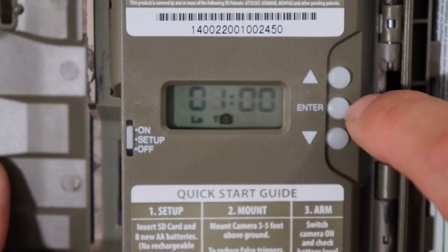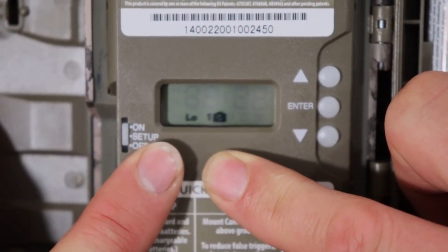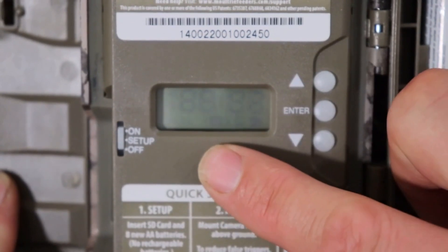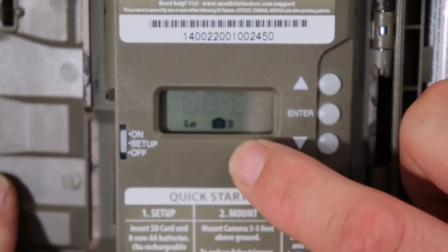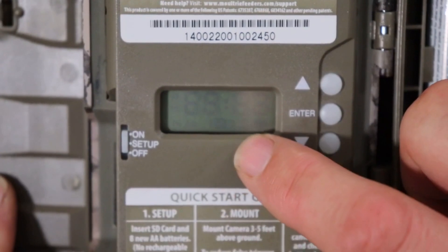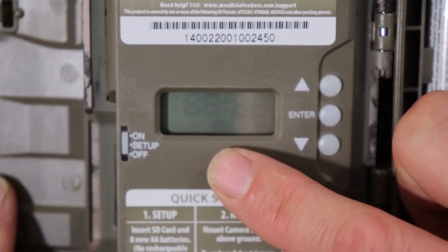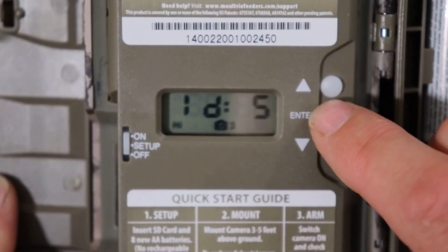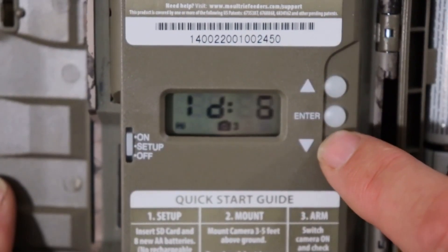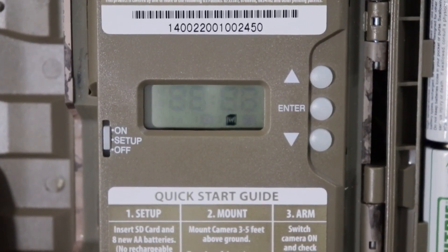This right here is your detection delay. It can be set to 0 seconds, 15 seconds, 30 seconds, 1 minute, or 5 minutes — I'm going to leave it on 15 seconds. Capture mode: low resolution one shot, high resolution one shot, low resolution three shots, or high resolution three shots. I'm going to leave it on high three shot. Then this is your camera ID — I'll change that to 5.